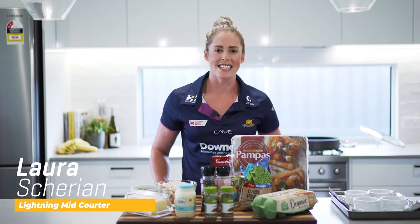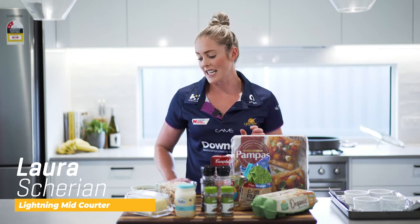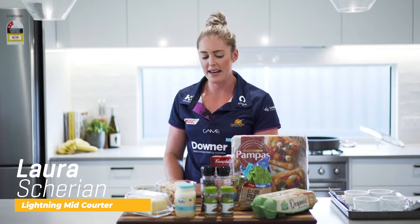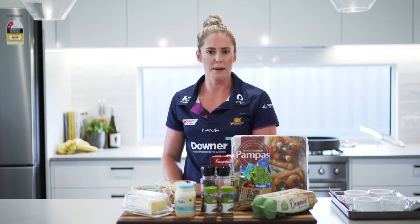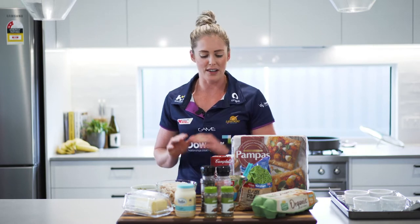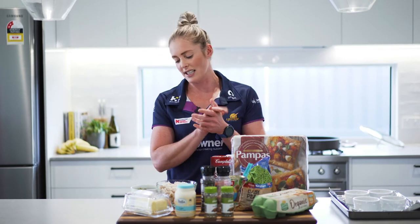Welcome to another episode of Shezza's Pantry Challenge. Today's contestant was Maddie McAuliffe, my teammate. She opened up her pantry and fridge for today's episode, so let's check out what she has given me to work with.